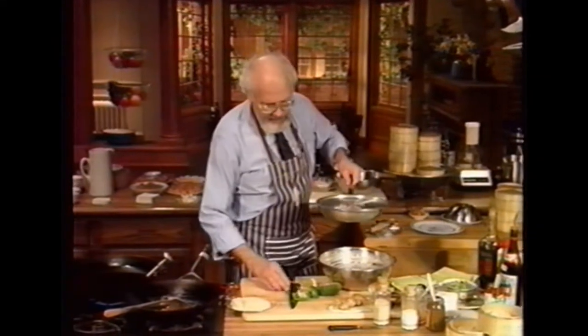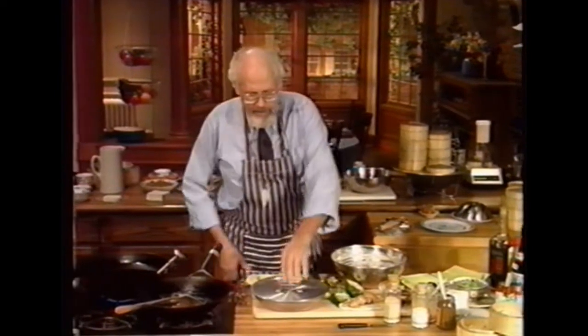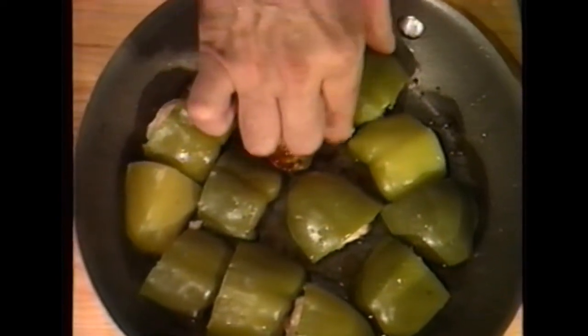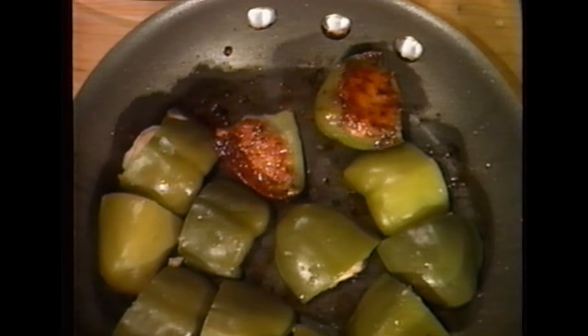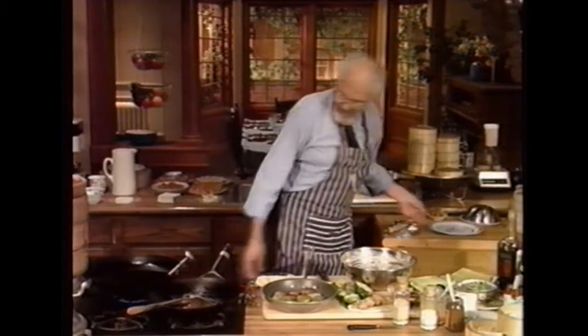Here we are — let me show you what I've done. These have already been cooked; the color changes a bit once the pepper is cooked. You can see the shrimp is all brown — isn't that gorgeous? And the green pepper is not — how will I say it politely — it doesn't have that terrible flavor you get when you cook a stuffed pepper too long.